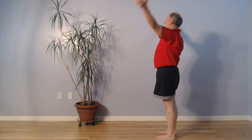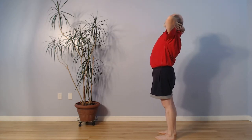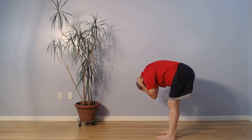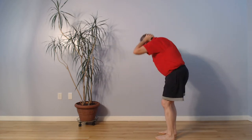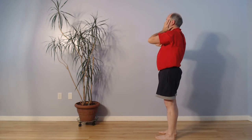Inhale, we collect the energy from the heavens, we bring it to the back of the head, opening the elbows wide. Exhale, round back, tuck the chin, elbows come forward, knees slightly down. Inhale, we come up, looking up, arching the back. Exhale, the hands come down.